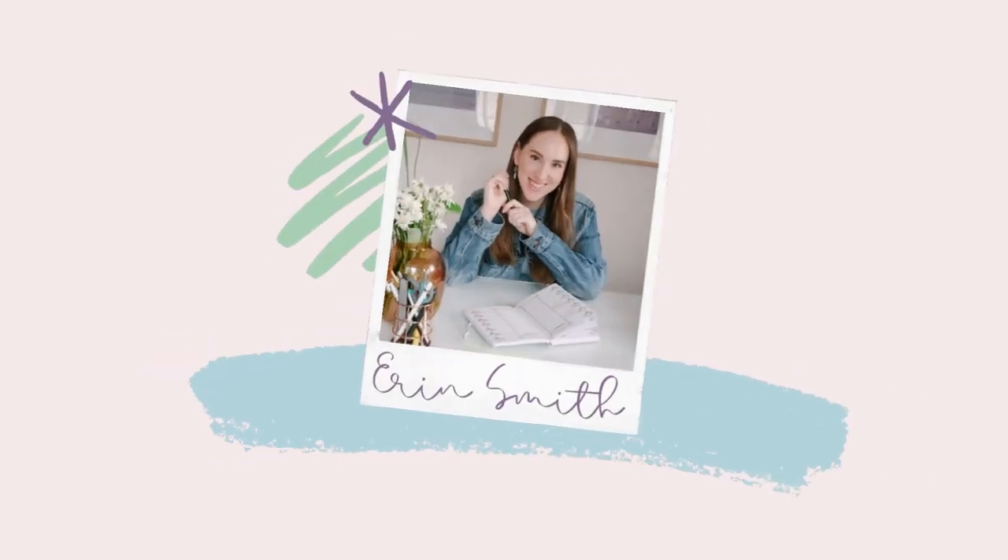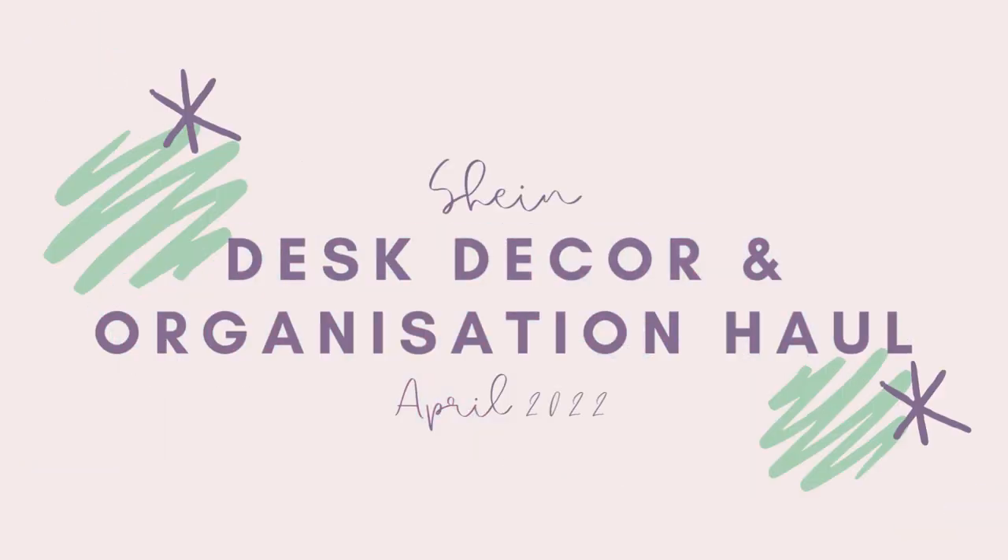I want to make my desk pretty and functional and I've bought a bunch of stuff from Shein to hopefully help me achieve that. Hello, my name's Erin. I make bullet journaling and stationery content and this kind of falls into the realm of stationery but also maybe a little bit home decor and interior design. I work from home, here at my desk in my office, and I spend a lot of time here. The space isn't as functional as it maybe could be.